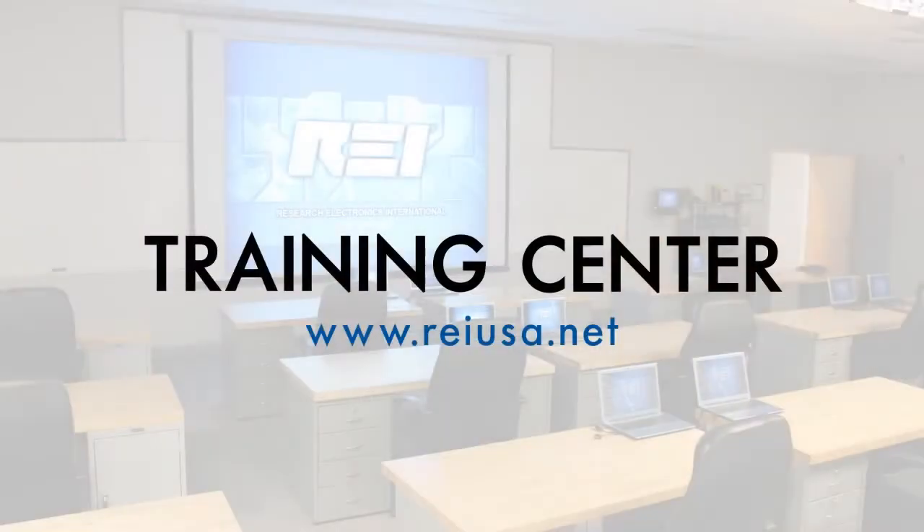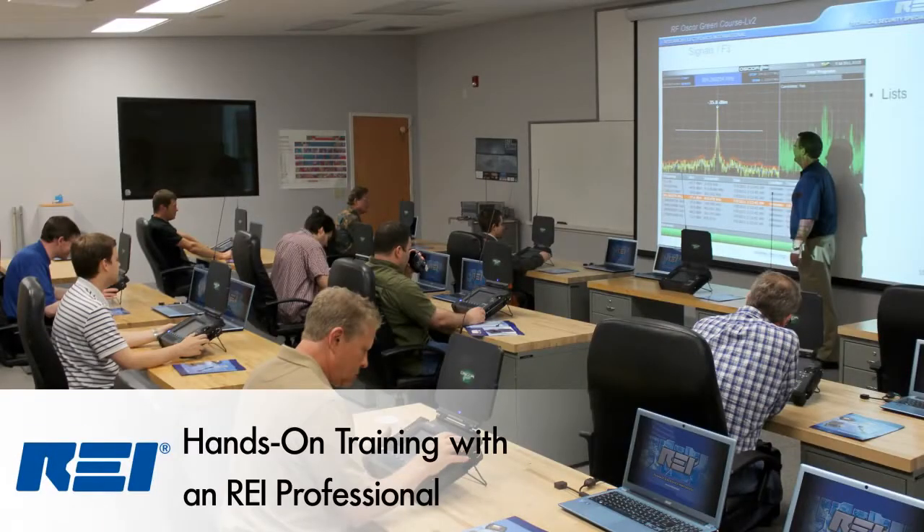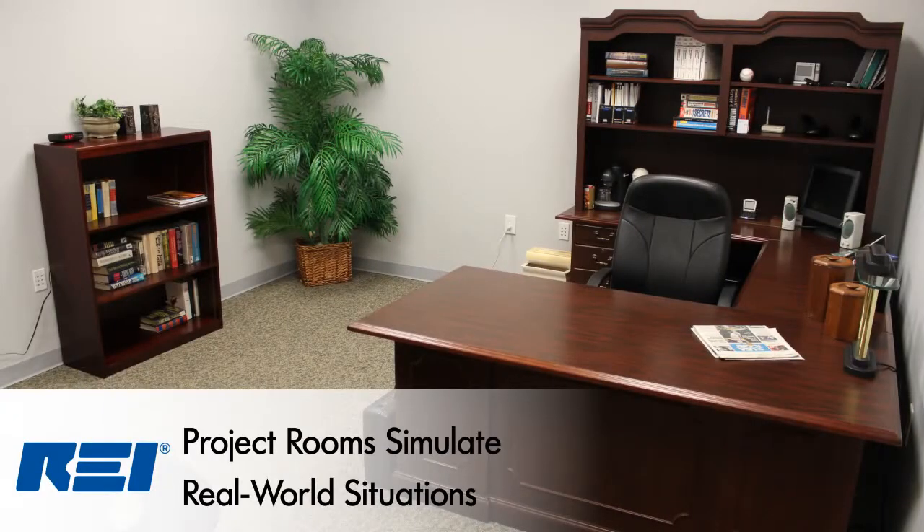REI's training center is another powerful tool for the technical security professional. The training center, located at REI's headquarters, offers courses that teach procedural concepts for conducting counter-surveillance investigations and the products used in those investigations. To find out more information about the REI training center, or to register for a course, visit the REI website at REIUSA.net.